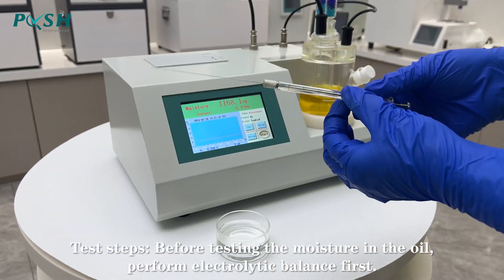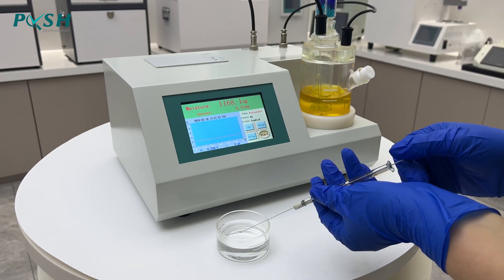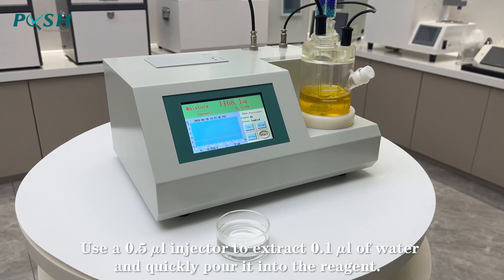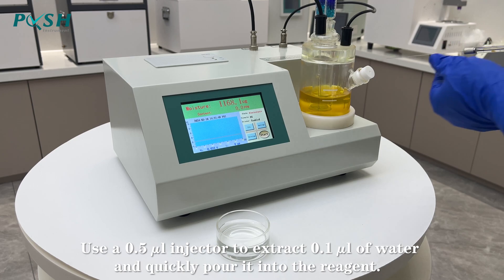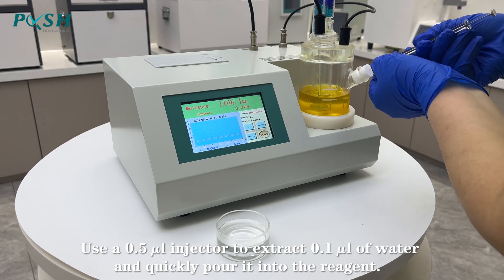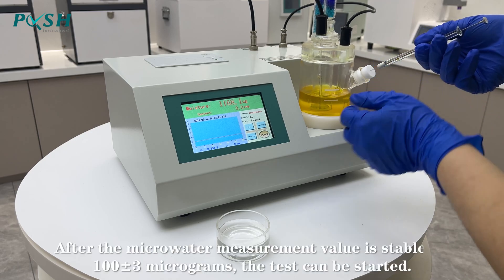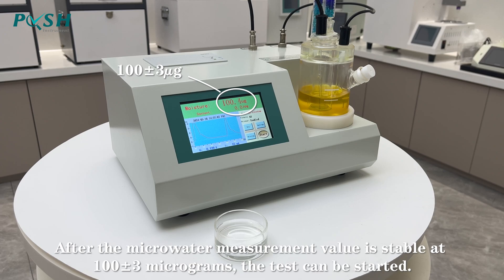Test steps before testing the moisture in the oil: perform electrolytic balance first. Use the 0.5 µL injector to extract 0.1 µL of water and quickly pour it into the reagent. After the µW measurement value is stable at 100 µg or –3 µg, the test can be started.